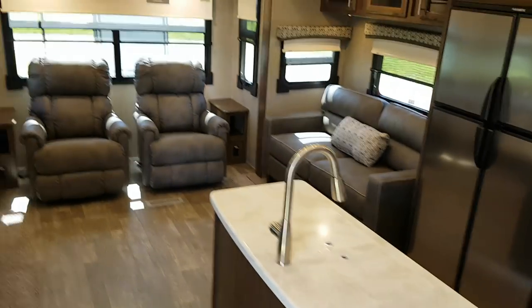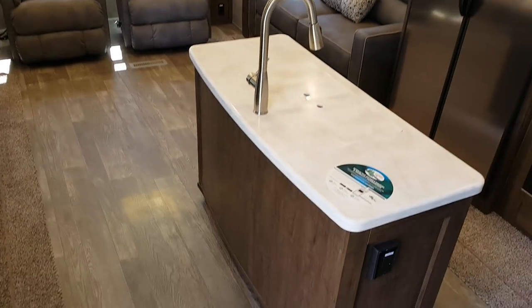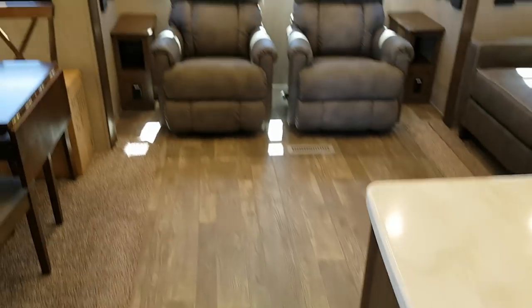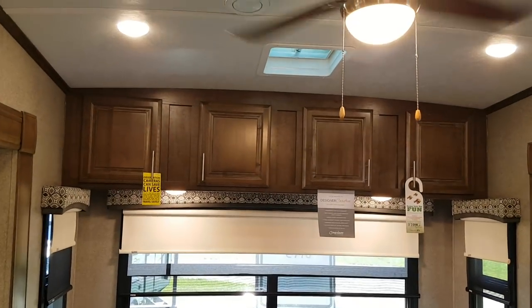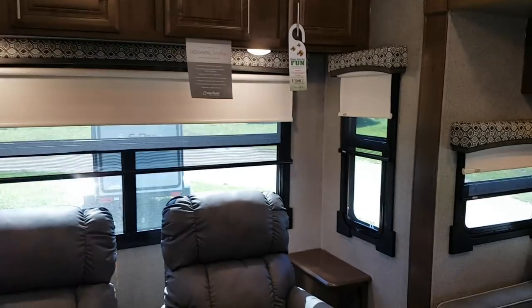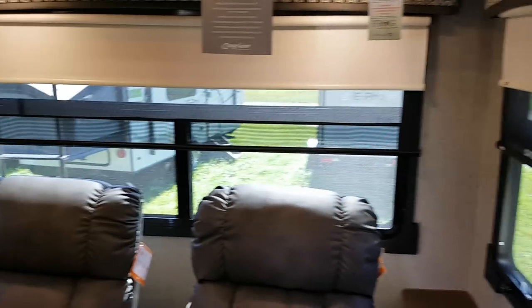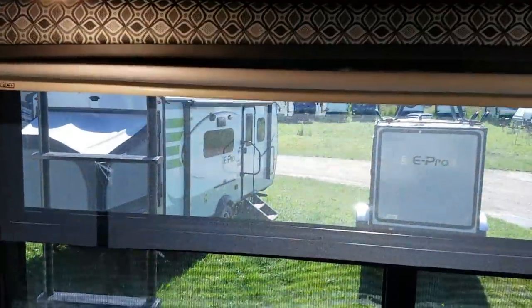Starting in the back end — nice big open space with those opposing slides. You can see it's got the kitchen island and Corian countertops. There are two Lazy Boy swivel rocker recliner chairs, overhead storage up above, a roof vent, and a living room ceiling fan with a built-in light. Lots of windows and natural light. All windows are equipped with MCD roller shades — a day shade that's see-through and a night shade for privacy. They're slow-rise shades so you can just let them go and they'll rise up.